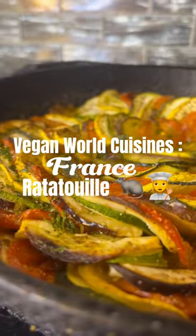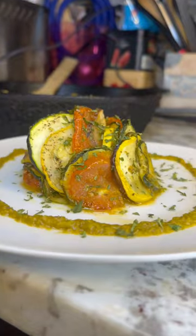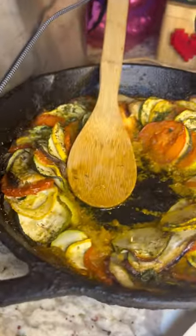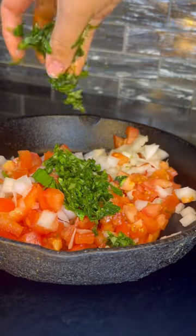If y'all don't know, now you know — we are traveling around the world on my page for this vegan world cuisines series. We're going straight to France today with some ratatouille, just like from the movie. And to my surprise, it was actually pretty good. I was surprised — who knew veggies could taste so good?